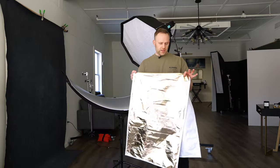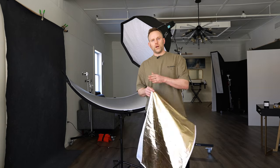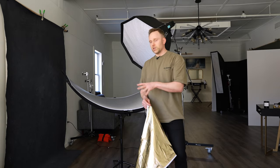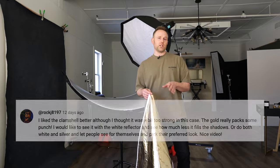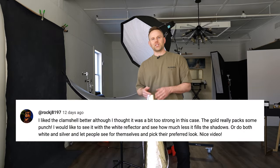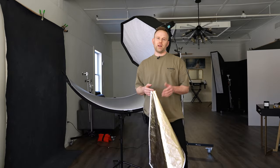Here in the studio, we're going to show you an example of what using the silver, gold, and white sides on a reflector are when shooting portraits. This topic came from one of our users who commented on the channel and said that they would love to see this example done. So here we are. Thank you for submitting that, and I hope this is helpful seeing the results of the three different setups.